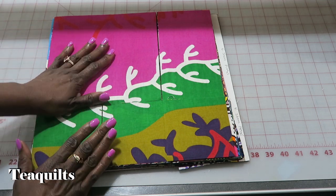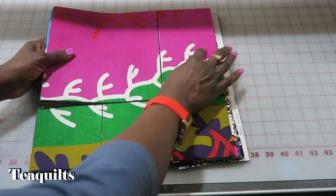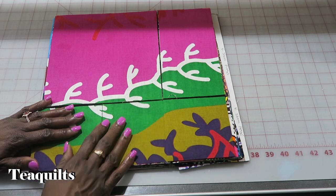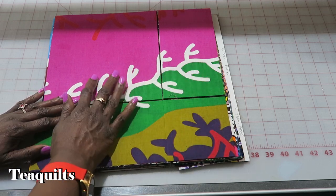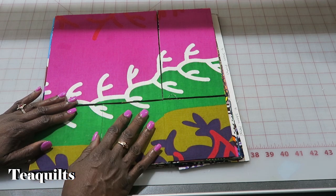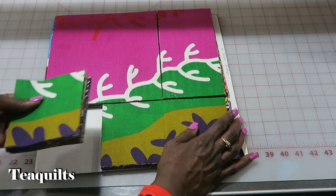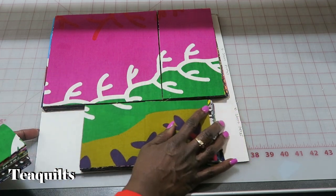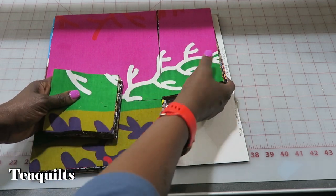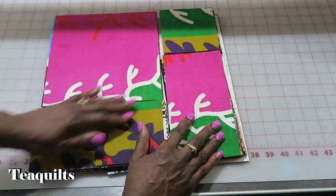It doesn't matter what orientation these are in the end because you can decide how you're going to rotate your blocks in your final setting. The main thing is you don't want to just start sewing this stack to this stack — you want to make sure that you are changing these around. This is how they were cut on the die board; this is not how we want to sew them back together. So what I like to do is slide one of my squares off, slide this down, take this part, slide it down, and now put this up at the top.